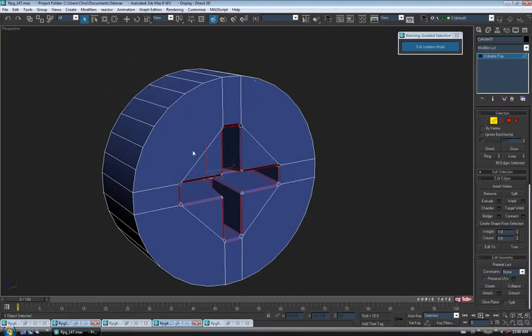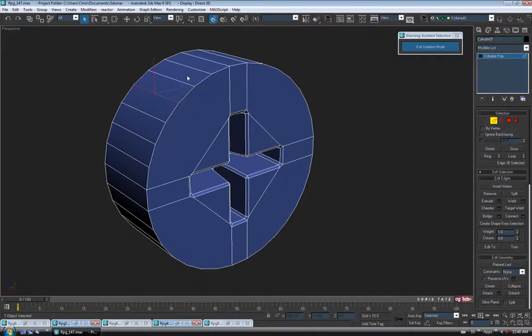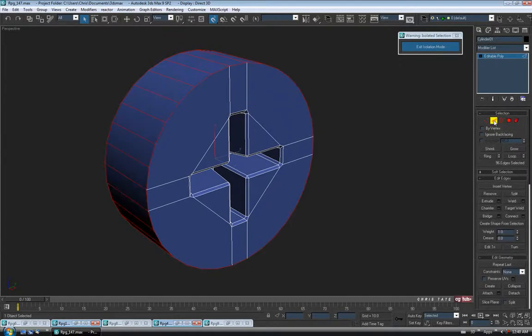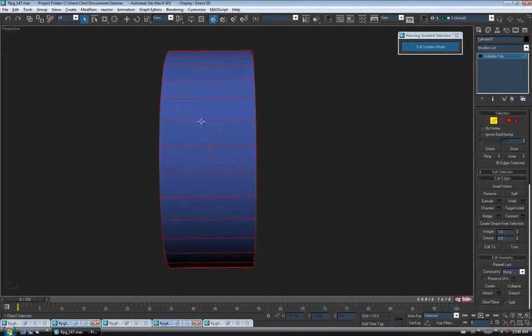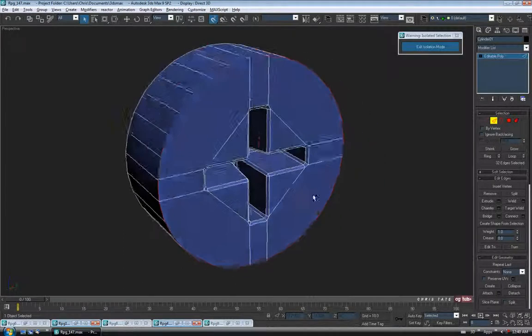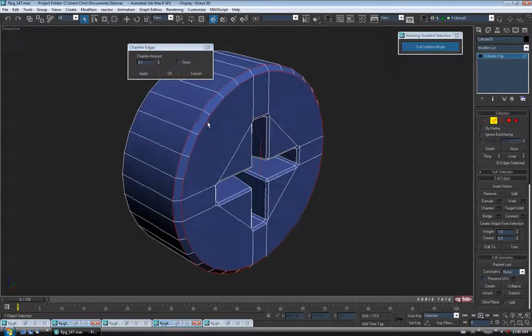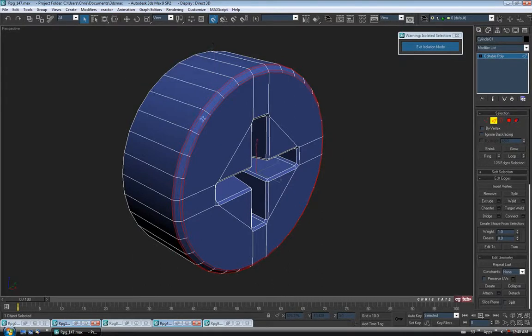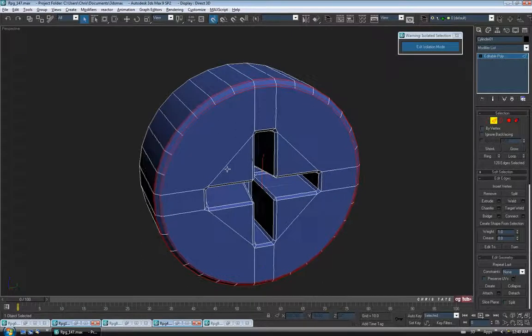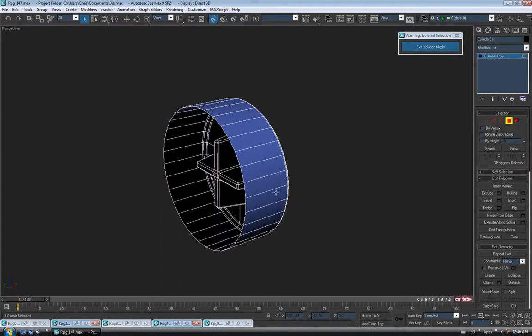Let's also do the outer edge. We won't be able to loop on it, so I'm going to grab one of the side edges and ring it, then Ctrl-click polygon and Ctrl-click edge again. Hold Alt and deselect everything but the front border. Let's chamfer — round this over a bit, maybe 0.1, hit Apply, and we'll do a double at maybe 0.02 and OK. We don't really need the back polygon, so let's select it and delete it.